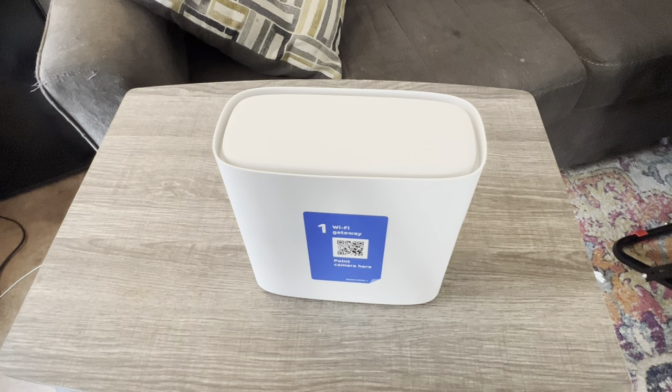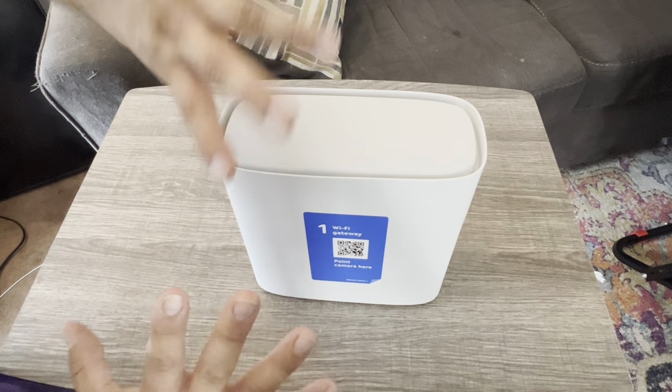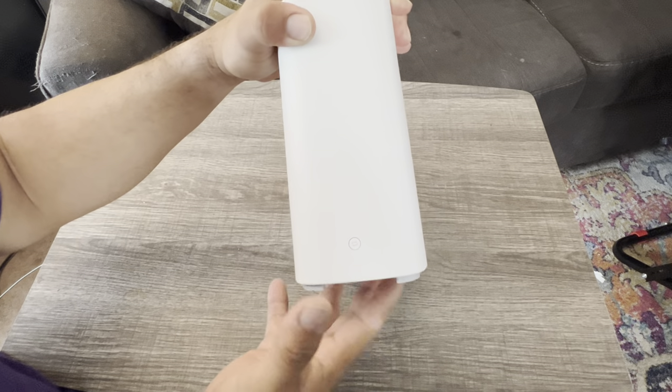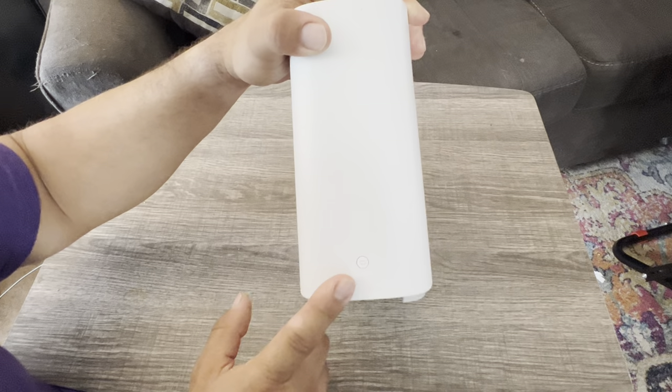So you got your gateway — let's get to know this gateway a little bit better. This is WPS. You press this, go to your printer, press your printer's WPS and it links into it. Some TVs do that — DirecTV does, and some Blu-ray players connect to it as well.